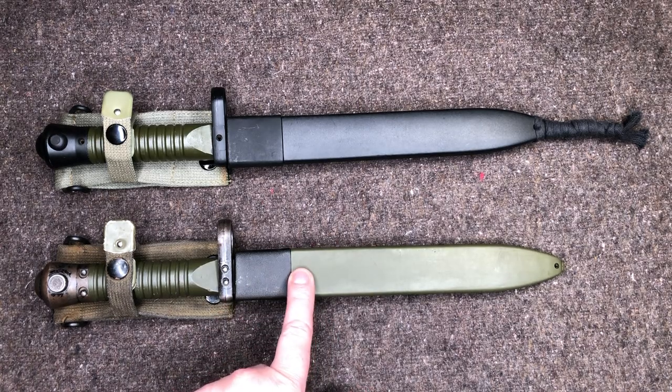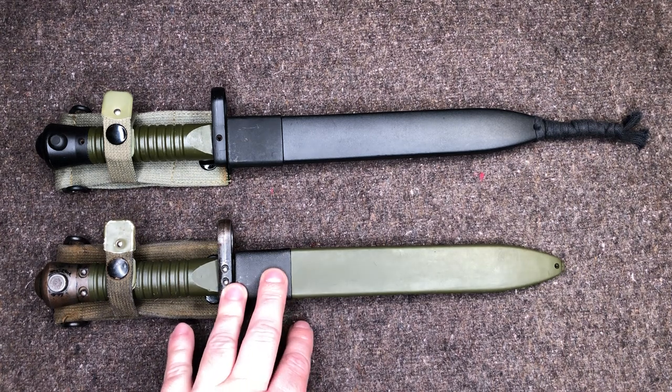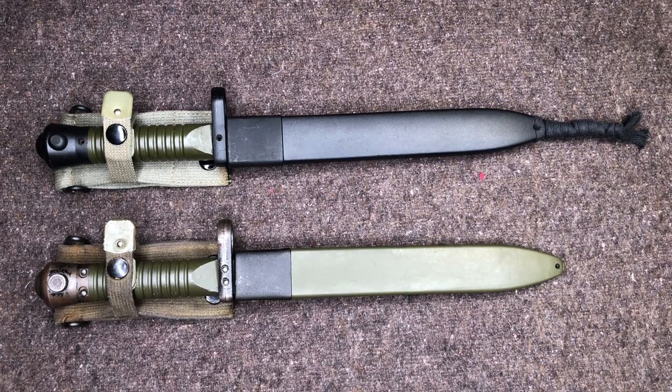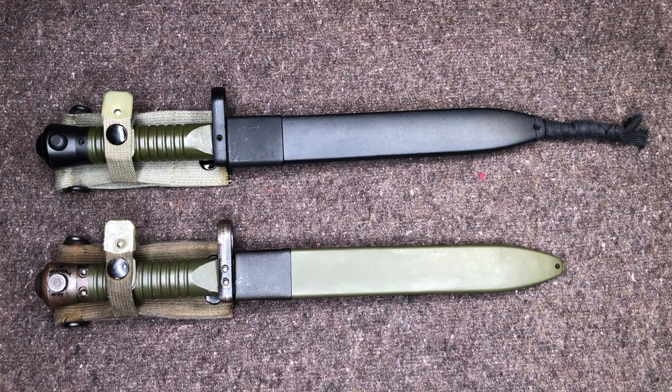Earlier you may have seen two different types of these green scabbard bayonets in my Cetme-L accessories video. They're essentially the same bayonet, and I ended up getting rid of one because it wasn't in the best shape. Since then, I discovered another type of Cetme bayonet and got on the internet to find information, but there really wasn't a whole lot out there. I did find at least one article in Spanish that I needed to translate, and essentially what I discovered is that there are three types of bayonets for the Cetme-L.